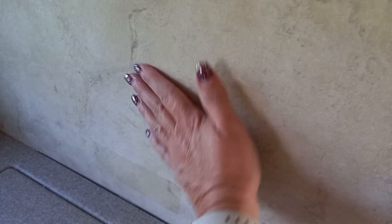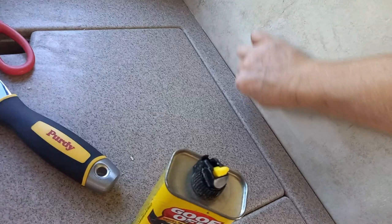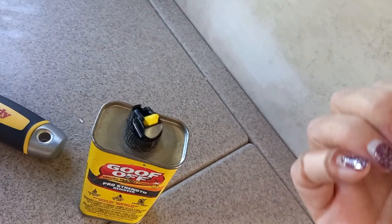So now I am going to go get some Goof Off because right here we had some stickers by the stove. And that adhesive is not going to take paint. So I am going to make sure I get that adhesive off beforehand. I just put a little Goof Off on a cotton ball. All that comes off — as well as my nail polish, which is already yuck. Make sure you just do it by feel until there is no sticky left. Anywhere you have stickers, you'll want to make sure you do this.